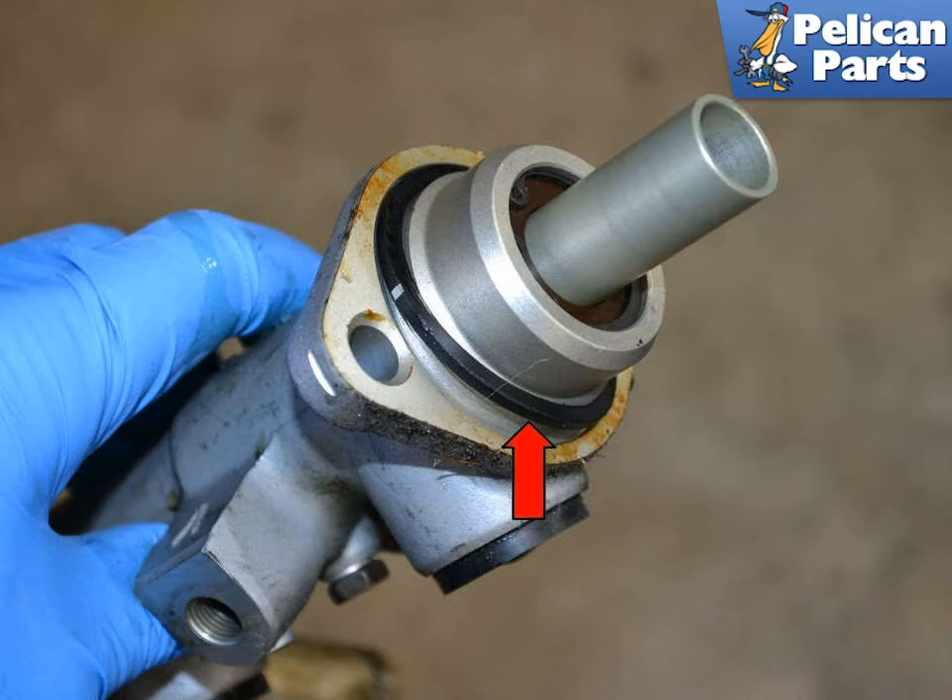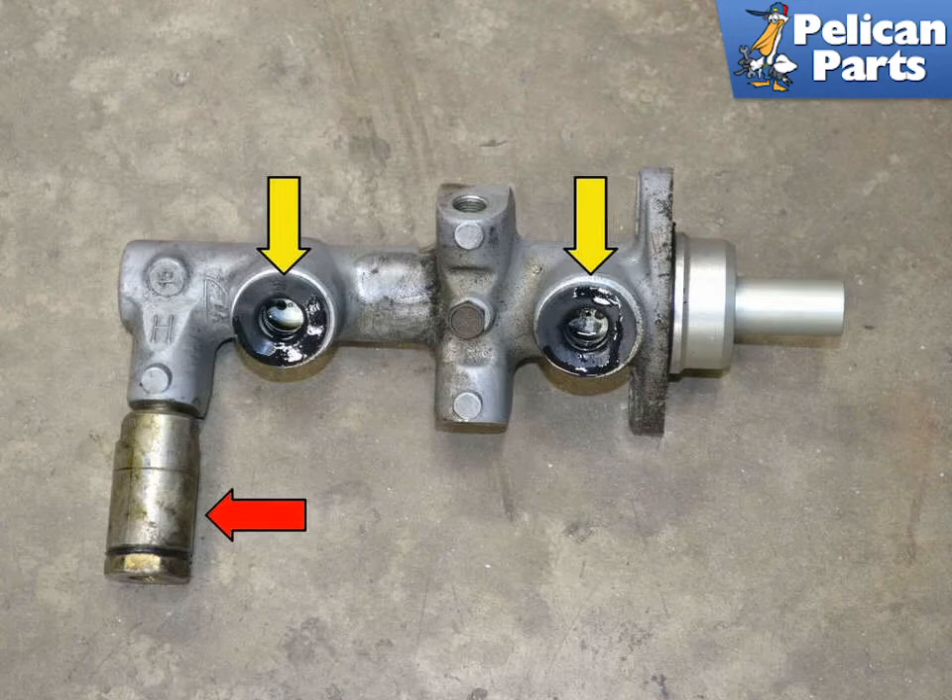Your new master cylinder should come with a new gasket. If you are replacing the master cylinder, the new one will come with new grommets already installed. It helps to put a little clean brake fluid on the reservoir when seating it in the new master cylinder. Swap over the proportioning valve to your new master cylinder.